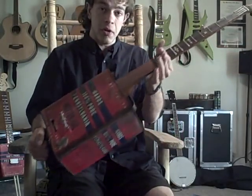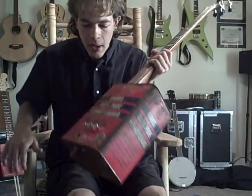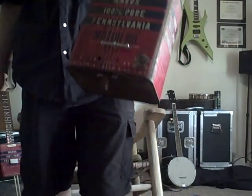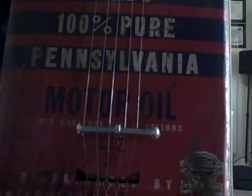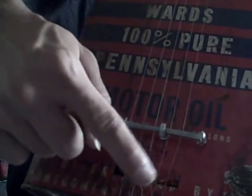Right now the strings are the only thing holding the neck on. As far as the bridge — inspired by a guy at the Albuquerque Folk Festival — we have two screws held together with a bolt in the middle, and I had to raise the action a little bit by putting some small bolts underneath it as well. Drilled five holes down at the bottom to put the strings through.